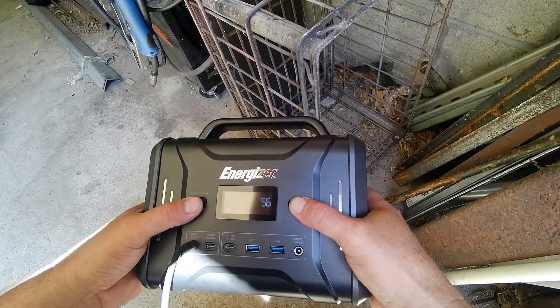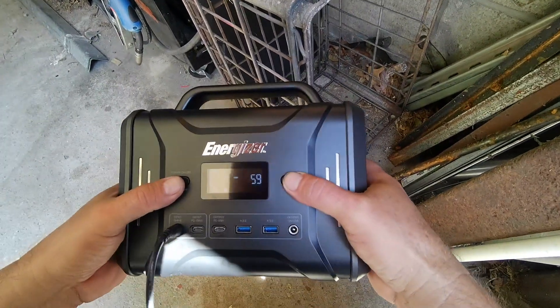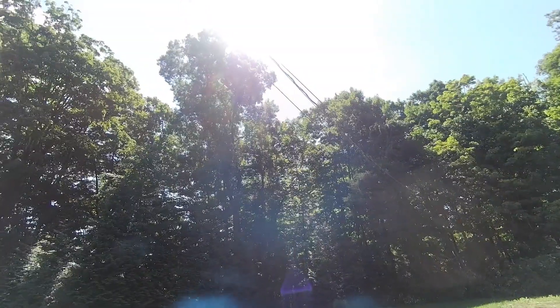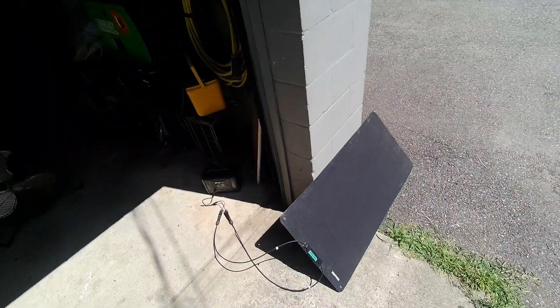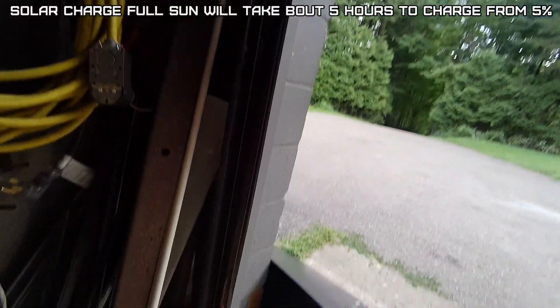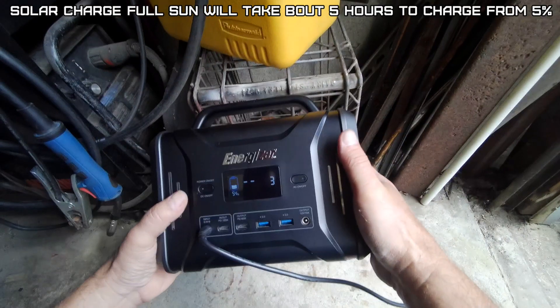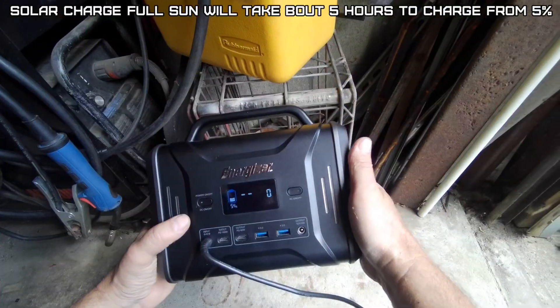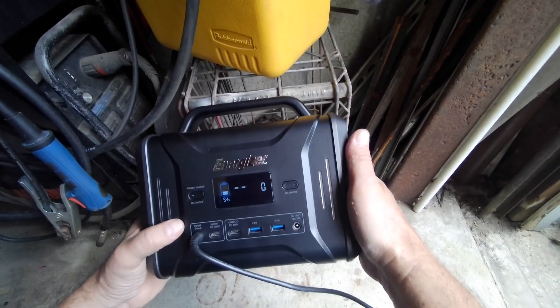The power output works while it's solar charging. After just under four hours — with some cloudy periods and the sun in and out — we're at 54%. Free power! It's going to stay cloudy the rest of the day, so I'll plug it into the wall to charge it the rest of the way.